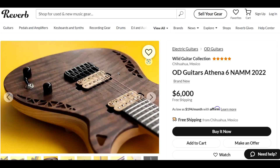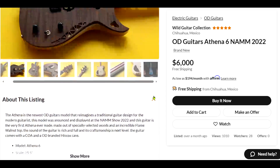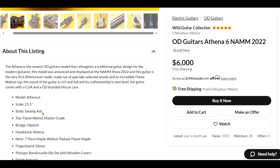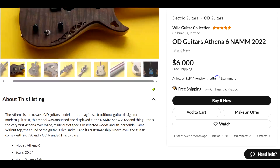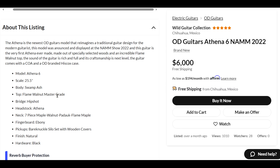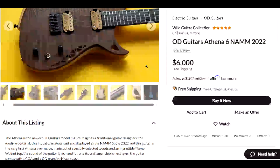Let's see what else we can find. That wood is kind of different. Oh, it says the body is swamp ash. Well, that's some figured swamp ash — I haven't seen swamp ash with that striping before. Oh, it does say walnut top. That is highly figured walnut. Well, that's what I get for doubting myself — I was right with the walnut.